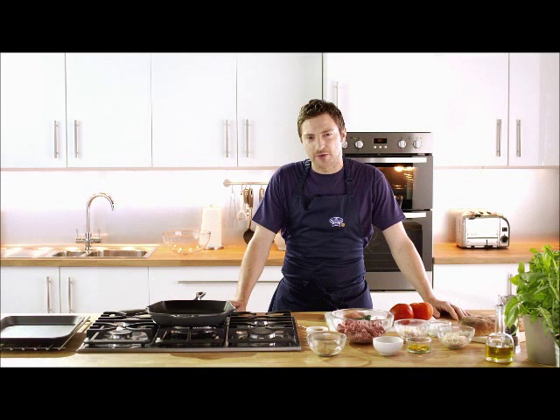Hi there, great tasting lamb doesn't take long. I'm going to show you how to cook delicious Scotch lamb burgers in less than 15 minutes.